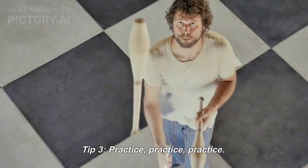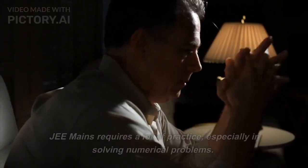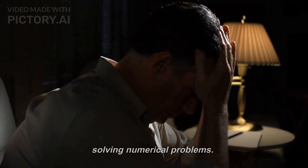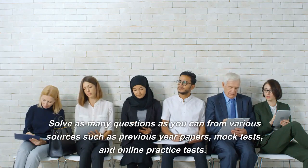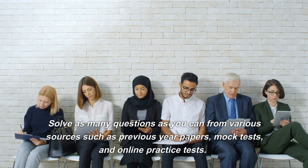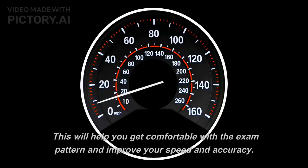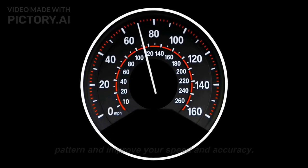Tip 3: Practice, practice, practice. JEE Mains requires a lot of practice, especially in solving numerical problems. Solve as many questions as you can from various sources such as previous year papers, mock tests, and online practice tests. This will help you get comfortable with the exam pattern and improve your speed and accuracy.